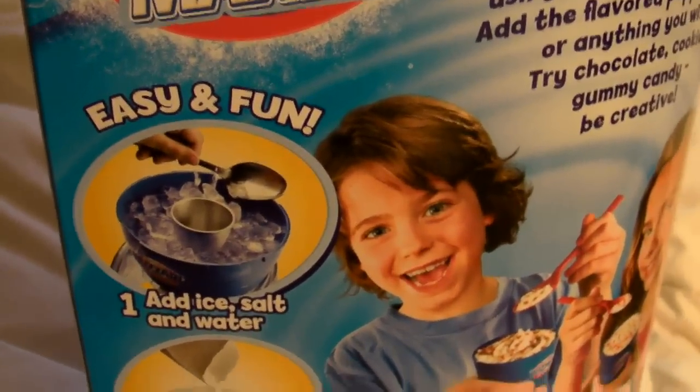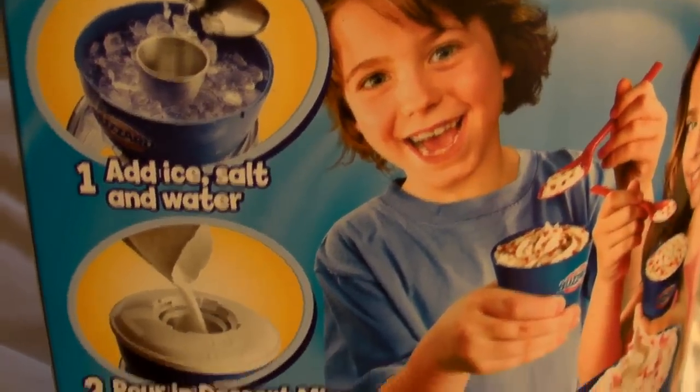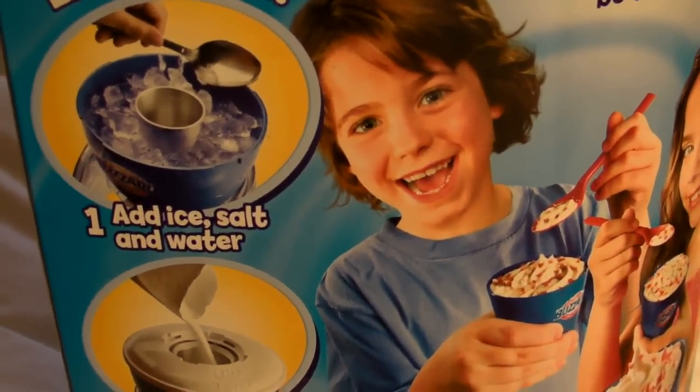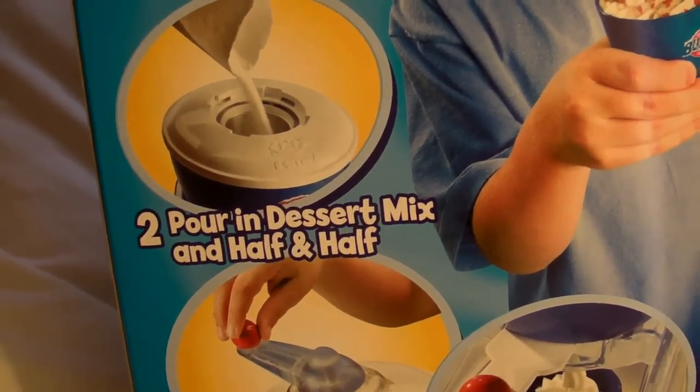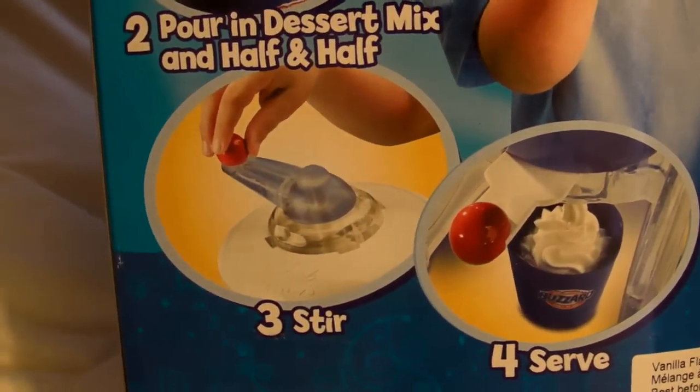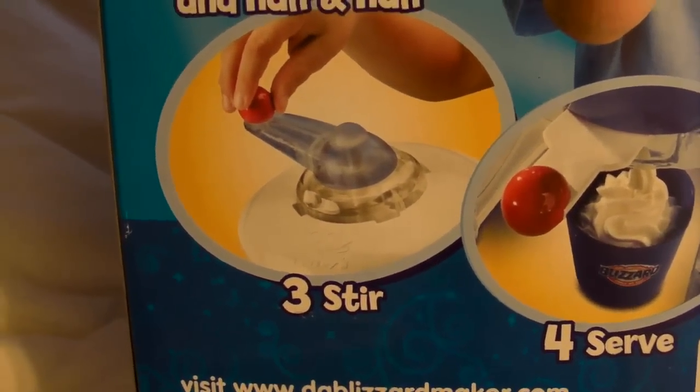It's easy and fun — add ice, salt, and water. Wait — you have to stir it? You don't hit a button and this crap pukes it out? You gotta stir it like back in the stone age? A few years after Aunt Fran was born? This should have like a car battery. They use the razor blade type model — you gotta buy these packets of powdered crack to put in the machine to give it flavors. I guess I'll be buying this stuff for a while, or until the handle breaks — probably after like three servings — but whatever, the kid will have fun.